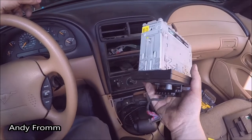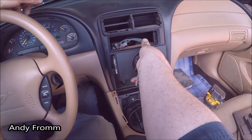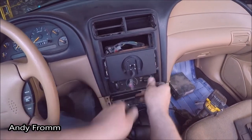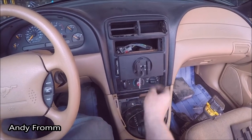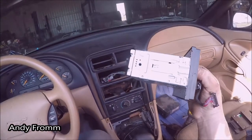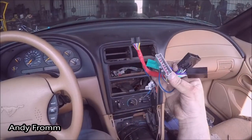If you're watching this video, please don't steal my radio. That's a pretty good fit. This thing doesn't have enough acceleration to make it fall out of there either.